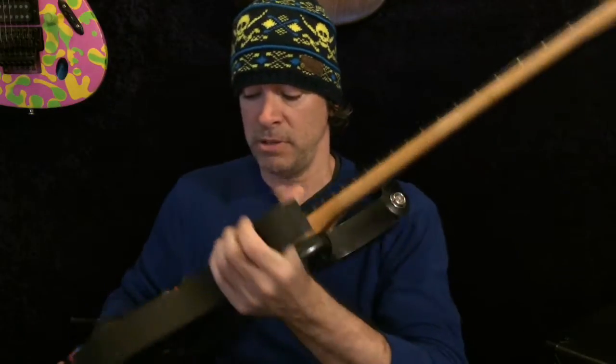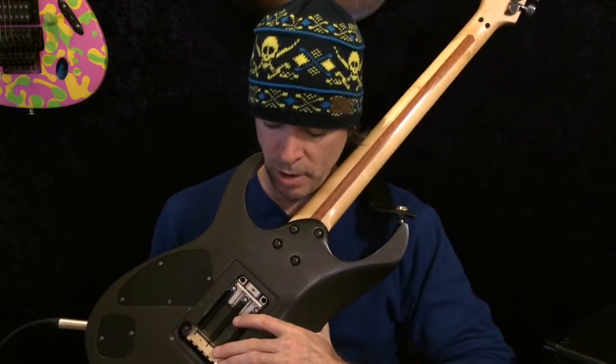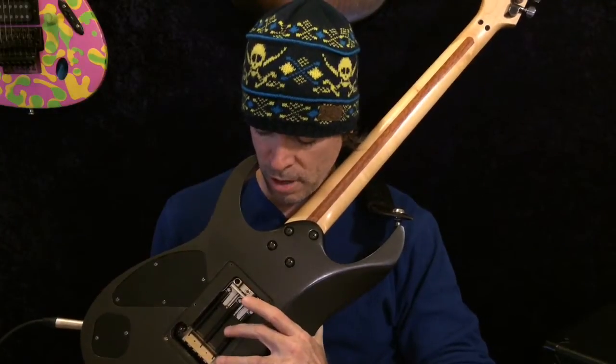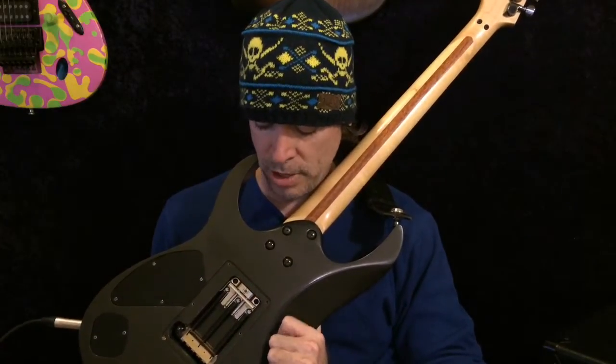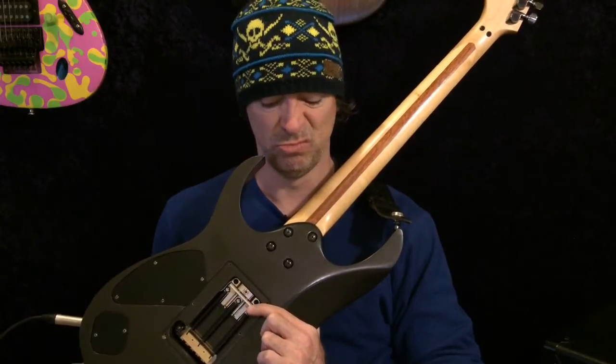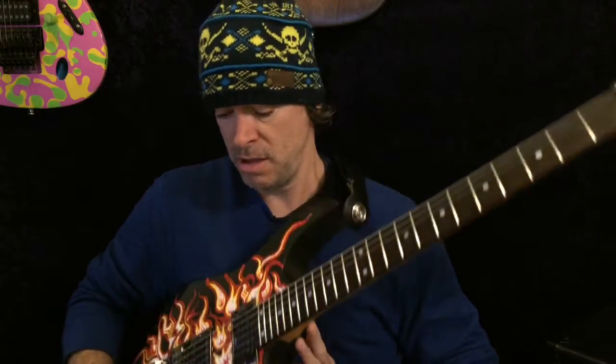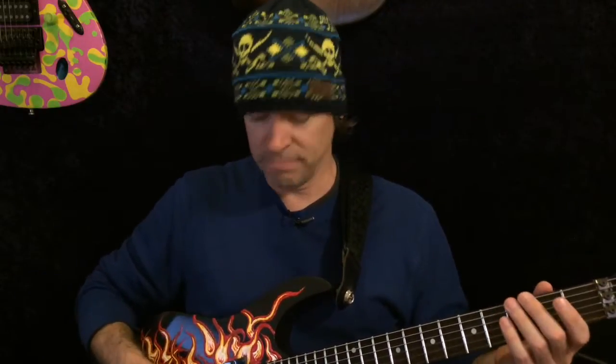I got this thing to float using the new FU Tone block, the new FU noiseless springs, and the Schaller trem tensioner — spring tensioner. It's great. Love all of these things. The little added weight is not a big deal. I think it sounds great.